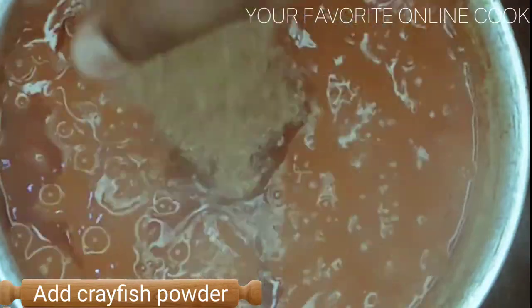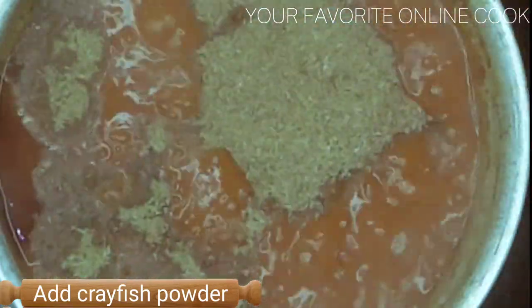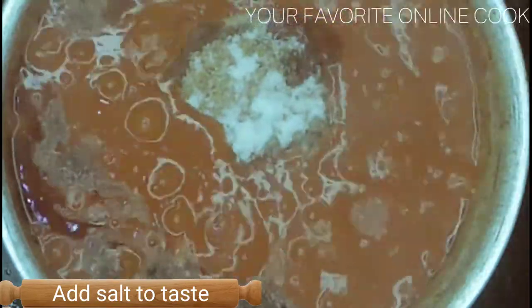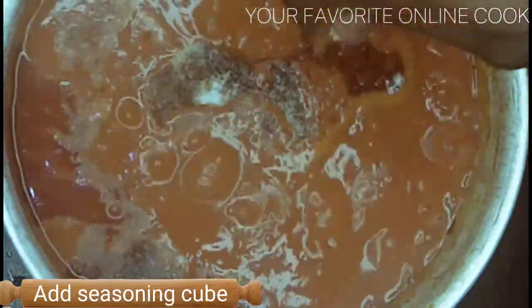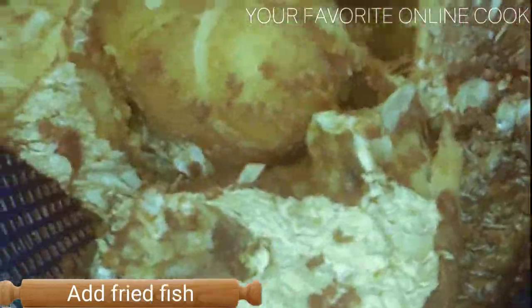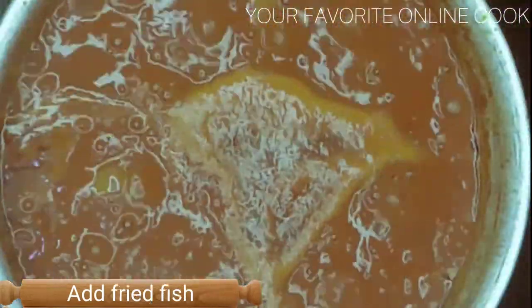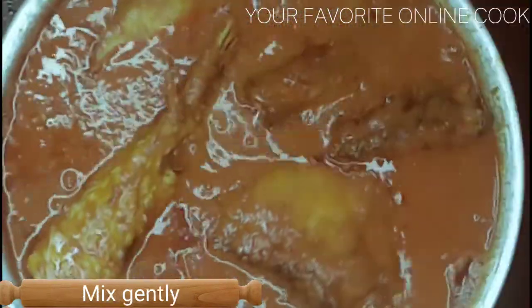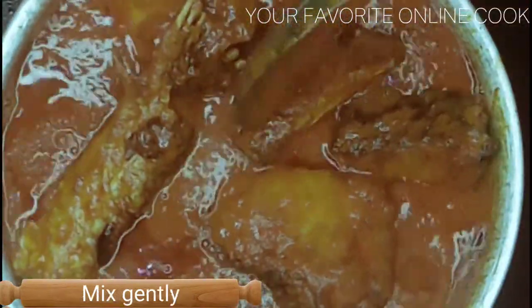Now it's time to add my fish powder, salt. I'll be using just one seasoning cube for this. And of course my fried fish goes in. I'll gently mix and cook for about 15 minutes.